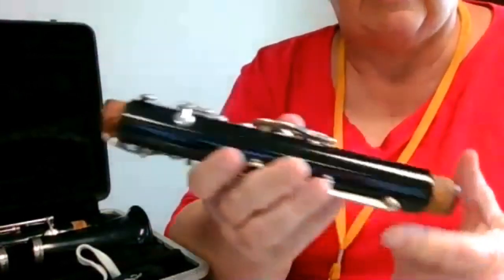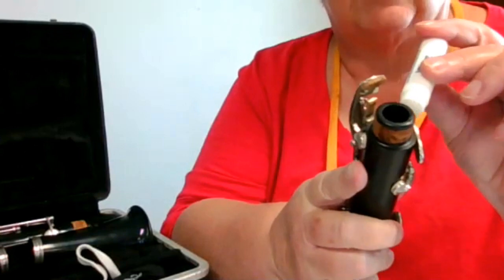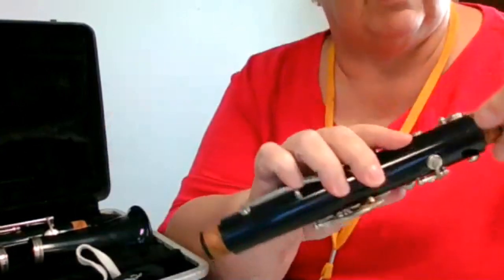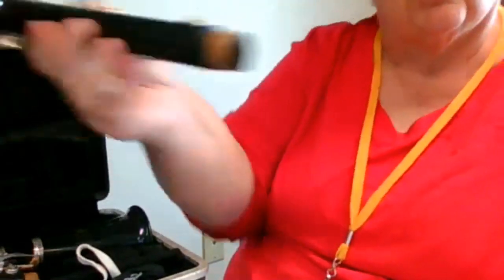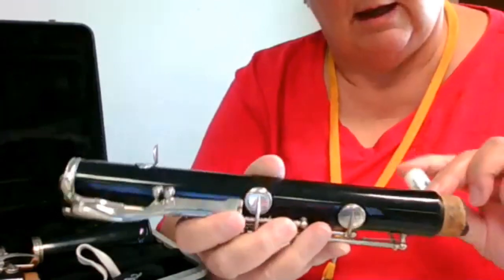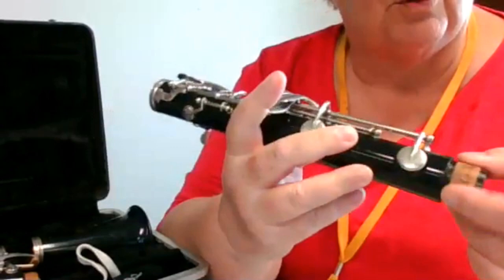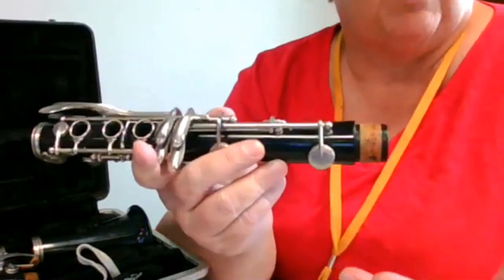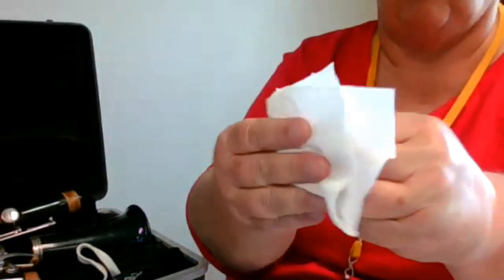I'm going to pull out this piece — it has two corks on it. I take my cork grease and put some on here. You don't have to put tons and tons on there, but if your instrument is brand new it takes a while to condition those corks. The reason we put cork grease on the cork is that the corks dry out after a while — like this clarinet has been sitting all summer because it's a school instrument. When they dry out and you put the pieces together, when you go to take them apart they stick, and when you pull it off you rip the cork. If you rip the cork, that's a repair — a maintenance thing — and we don't want to have to get a repair done.